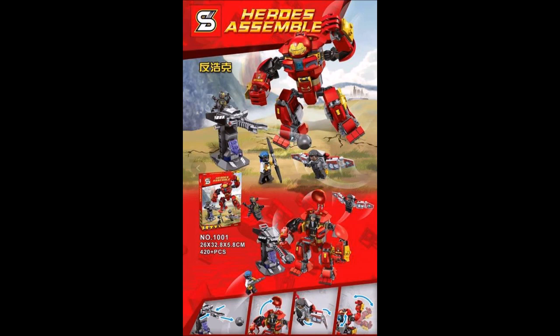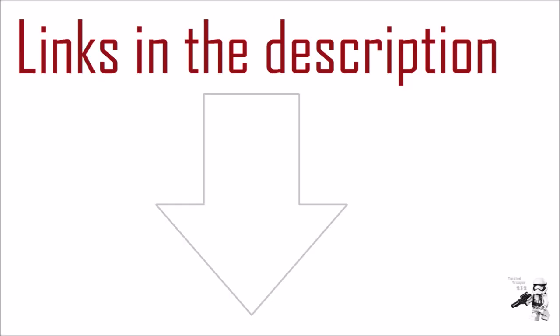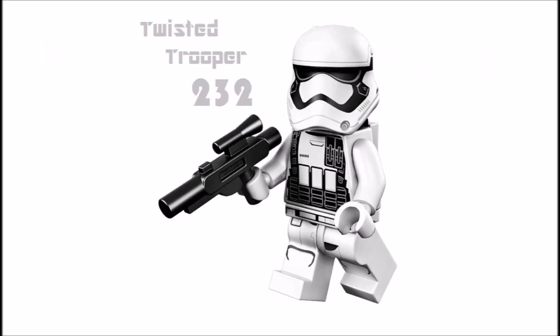Thanks again to Down the Blocks and Lertzak for finding this set and sharing the pictures online. I'll put buying links for the set in the description box below to Taobao if I can find it — there probably won't be any AliExpress ones since this is a very early release. Links to all my social media pages are also in the description. If you like my channel, subscribe by clicking the icon on the left and watch more videos by clicking the two icons on the right. Thanks for watching and I'll see you very soon.